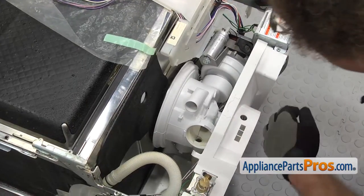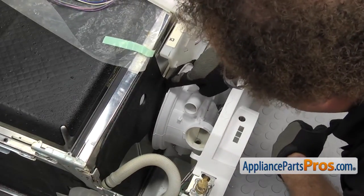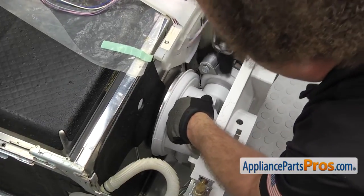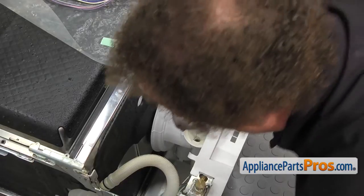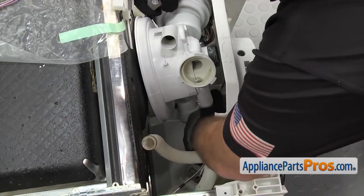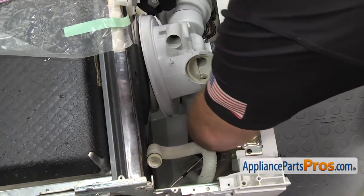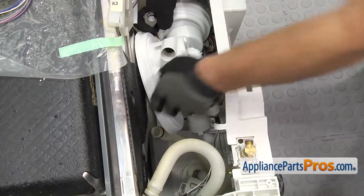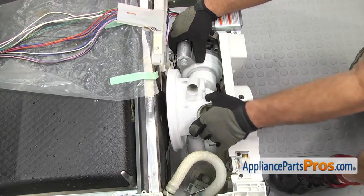Now we can pull the base down, just far enough so we can get the sump assembly out. Once you have enough room, we can reach in and break the sump assembly free from the bottom of the tub, then lift it out. As you lift it out, we have to reach in and disconnect the hose down here that's plugged into the sump. Once you have the hose off, carefully lift the sump assembly off and set it on the door.